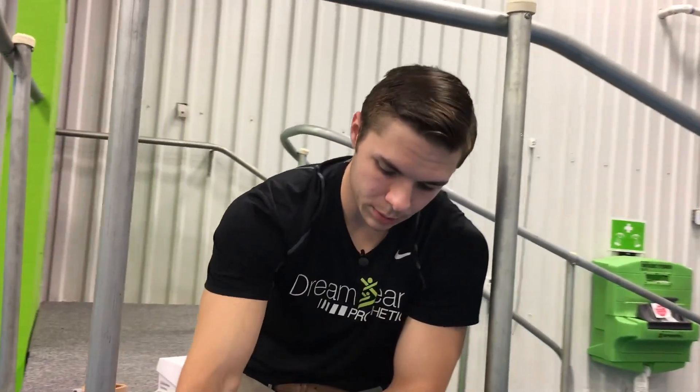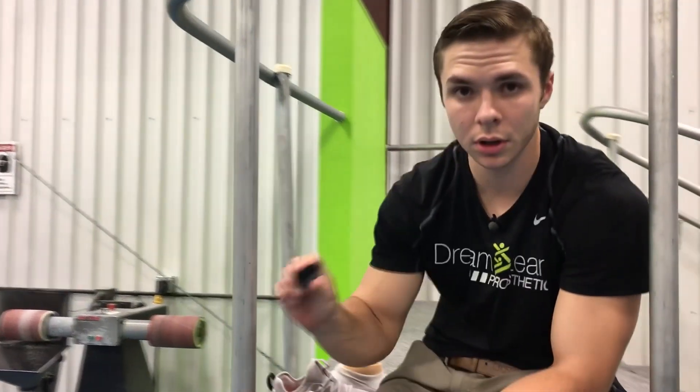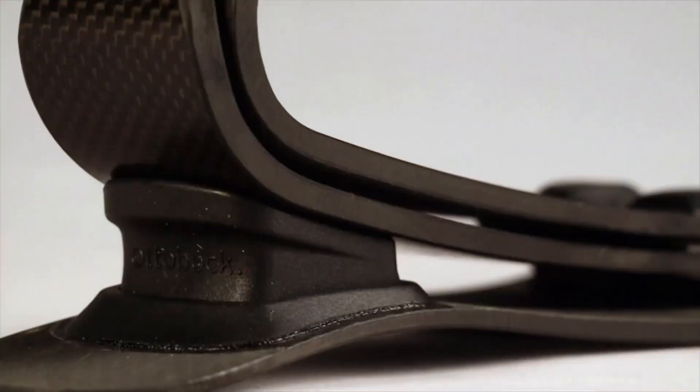One of the really cool features about this foot is that when you're being set up with it, your prosthetist will be able to put in three different density bumpers in your heel, depending on how much flexibility you need per user.